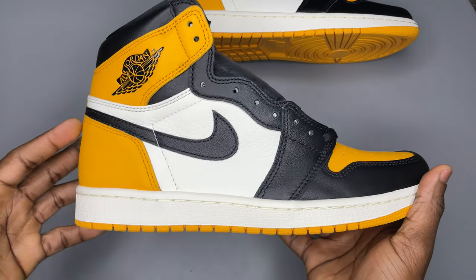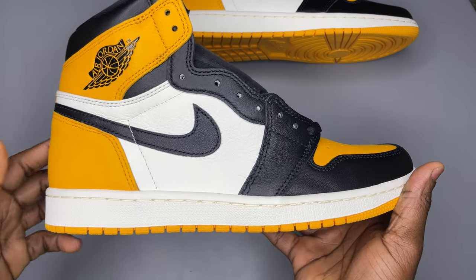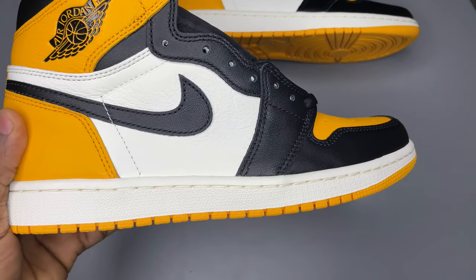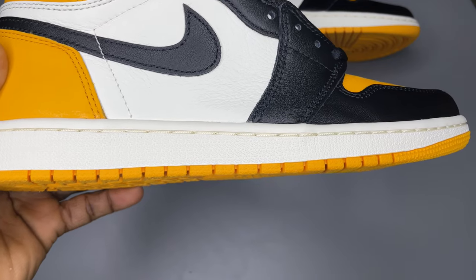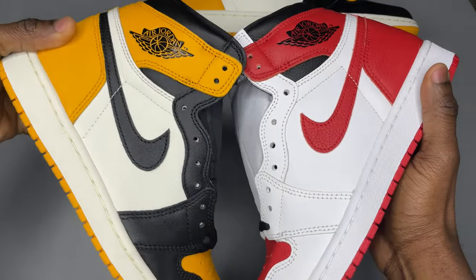The color of the sneaker itself is a dark yellow. If yours is a light yellow, suspect. Where the white panels are, they're not actually pure white — they are sail. The midsole is also sail. Compare them to a white sneaker to see the difference.